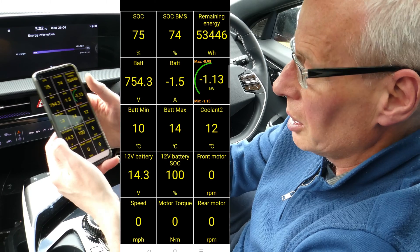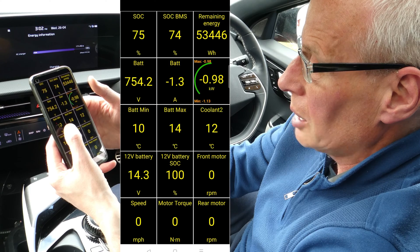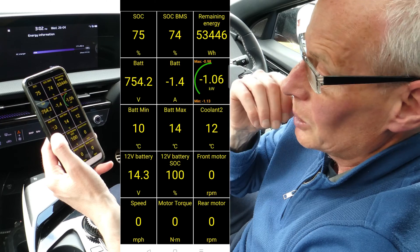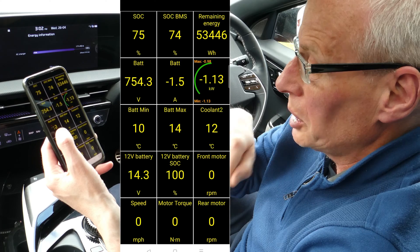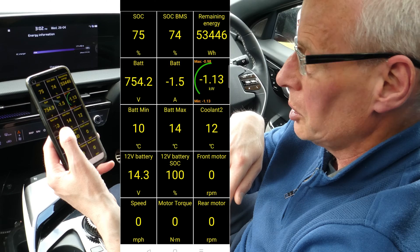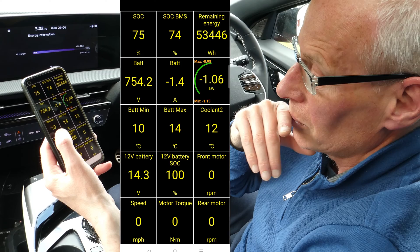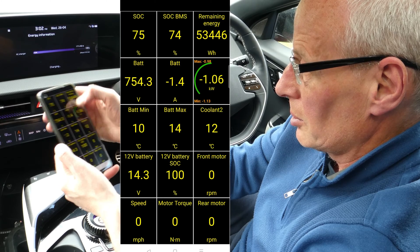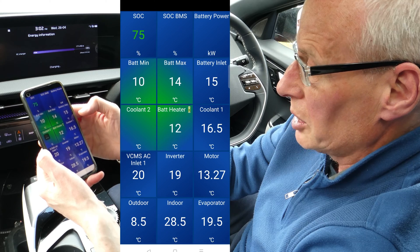If I select battery module temperature histogram, that shows my current temperatures. Going back to Bjorn Style, for fast charging the all-important readings are battery minimum — that's the lowest temperature of any cell — and battery max, the highest. When the battery minimum reaches 25°C in preconditioning mode, it should in theory shut off the heating for the batteries, but it also depends on how long it's been running.